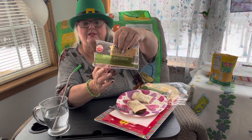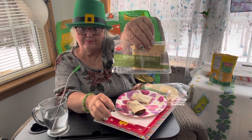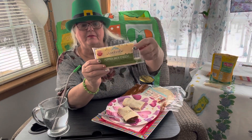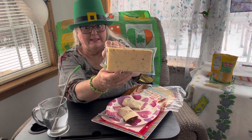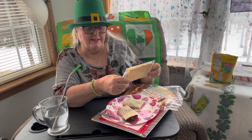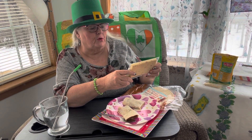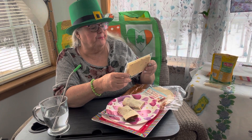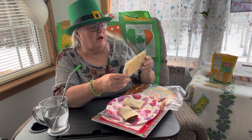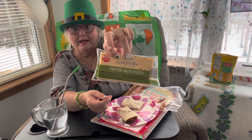The cheese I'm using is called Lakeview Farms pepper jack cheese — this is a four-ounce package, and this is what I grated and put on top. Four ounces gets you a nice amount. It does taste good; I've had the pepper jack before. One-ounce serving: calories 110, total fat 9 grams, saturated fat 5 grams, trans fat zero, cholesterol 25 milligrams, sodium 170 milligrams, total carb zero, total sugar zero, protein 7 grams, potassium 20 milligrams. Keep refrigerated.